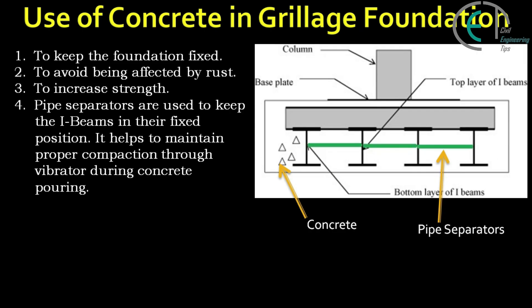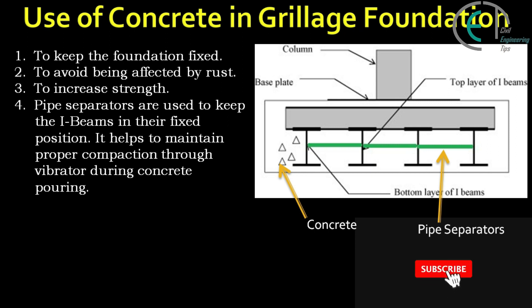Finally, we use concrete and it plays a vital role in grillage foundation. Let's discuss about the use of concrete in grillage foundation. Concrete is used to keep the foundation fixed, to avoid being affected by rust, and to increase strength. Pipe separators are used to keep the I-beams in their fixed position, and they help to maintain proper compaction through a vibrator during concrete pouring.